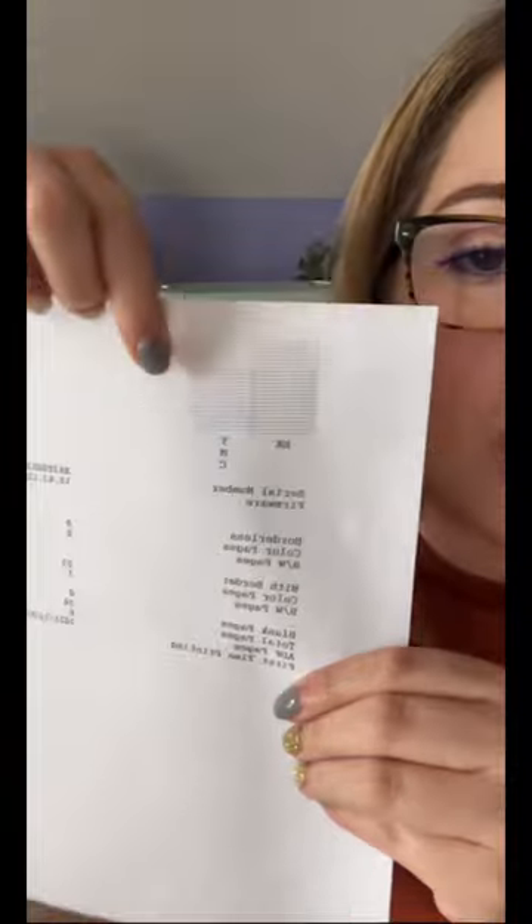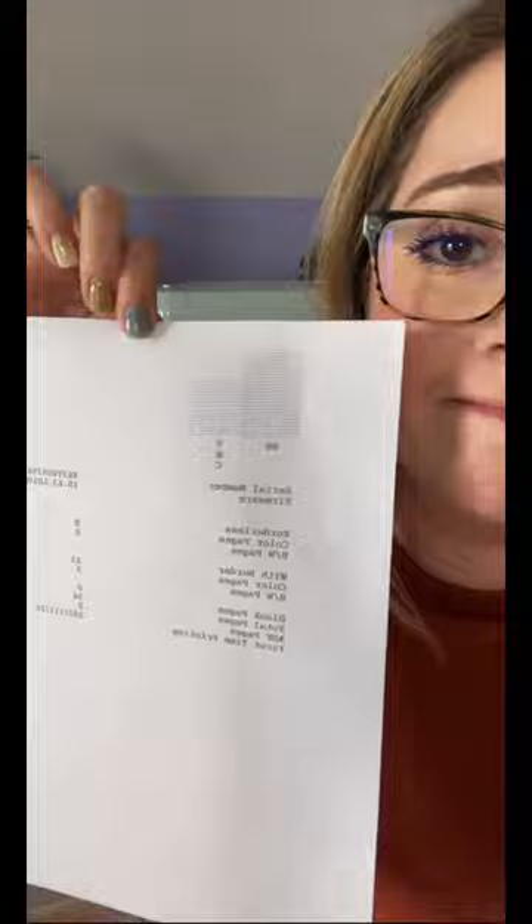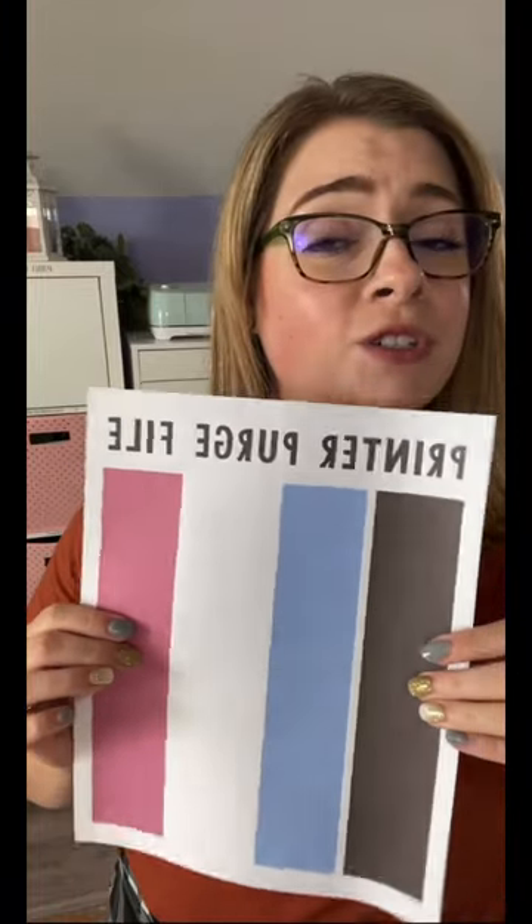That's when I knew something was wrong. I printed a printhead alignment and — do you see what's missing right there? All of the yellow. Then I printed a printer purge file and realized that I had a complete clog on all the yellow.